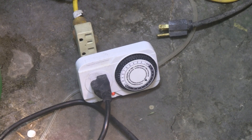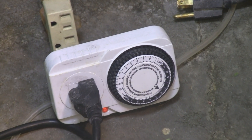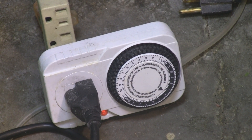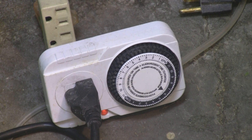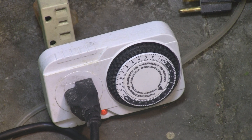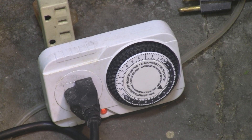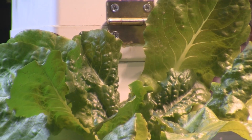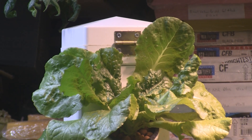Here's the timer I'm using — it's a mechanical timer made by LED Wholesalers. This timer can turn on for 15 minutes and then turn off for 15 minutes all day long. It was hard to find a timer that would do this, but that's what my tower needed because it turns on and off every 15 minutes, and the plants love it.